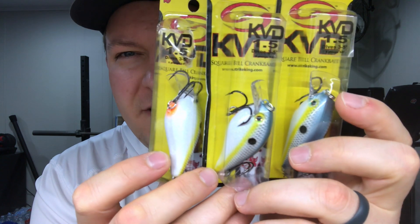Continuing with the sexy shad theme — the KVD 1.5 square bill. I love throwing a square bill, especially the KVD 1.5. I bought every single one that was left on the rack and ended up with three of them — three KVD 1.5s in sexy shad.